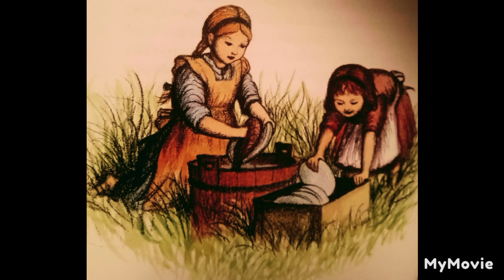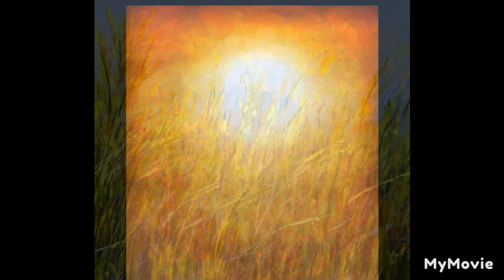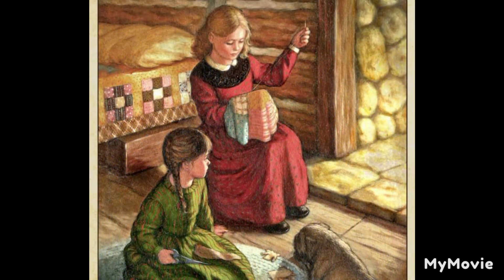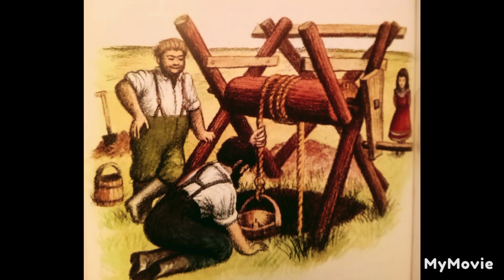Laura liked him. Every morning, as soon as the dishes were washed and the beds made, she ran out to watch Mr. Scott and Pa working at the well. The sunshine was blistering. Even the winds were hot, and the prairie grasses were turning yellow. Mary preferred to stay in the house and sew on her patchwork quilt. But Laura liked the fierce light and the sun and the wind, and she couldn't stay away from the well, though she was not allowed to go near its edge. Pa and Mr. Scott had made a stout windlass. It stood over the well, and two buckets hung from it on the ends of a rope. When the windlass was turned, one bucket went down into the well, and the other bucket came up.